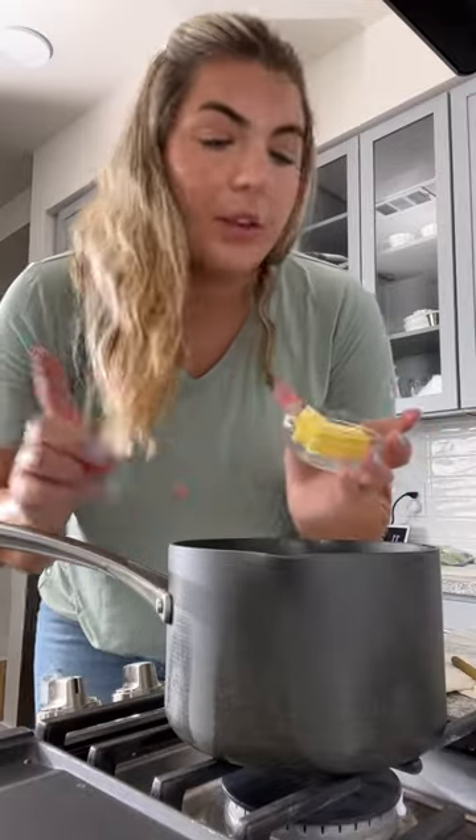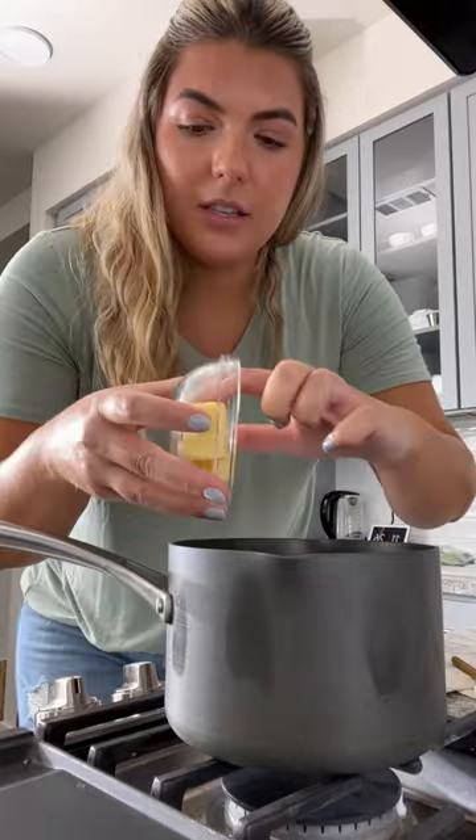One of the most important parts about making mashed potatoes is making sure you warm up all the dairy — the sour cream, the milk, and the butter. Since I'm going to do that, I'm just going to go ahead and start by browning the butter. We're basically just going to cook this until it froths up and turns brown.